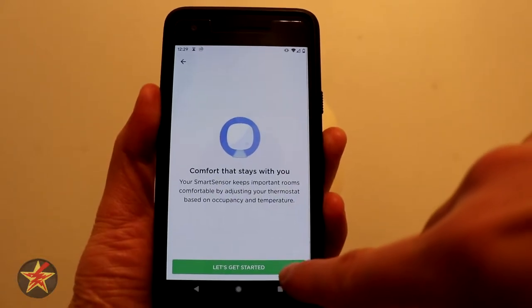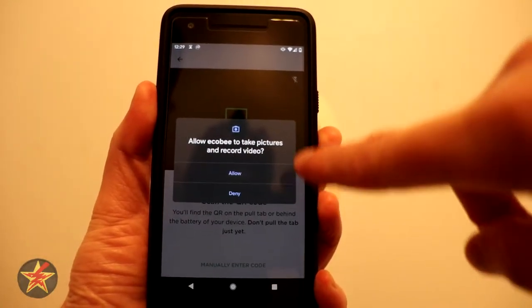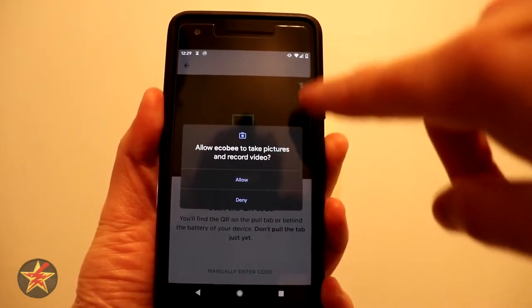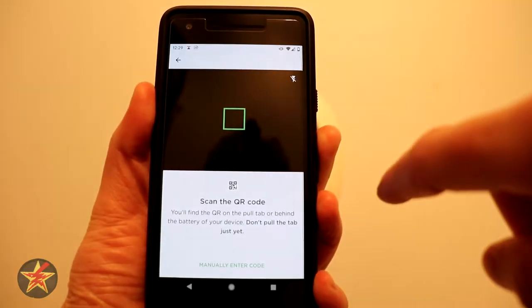It's telling you kind of what you can do with it, so we're going to say let's get started. In my case I'm running on Android 10, and it does say it wants to access information, so we're going to say Allow because we have to.